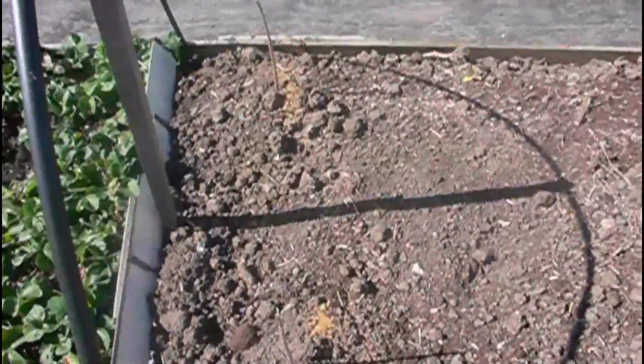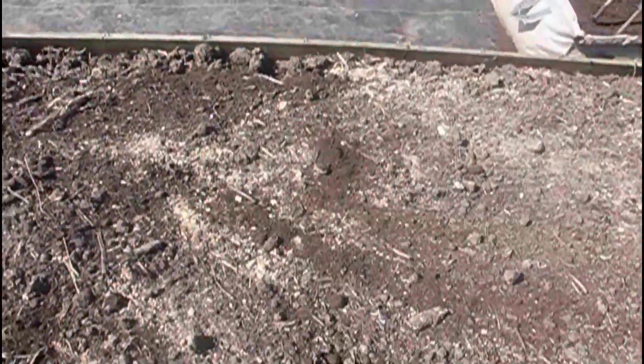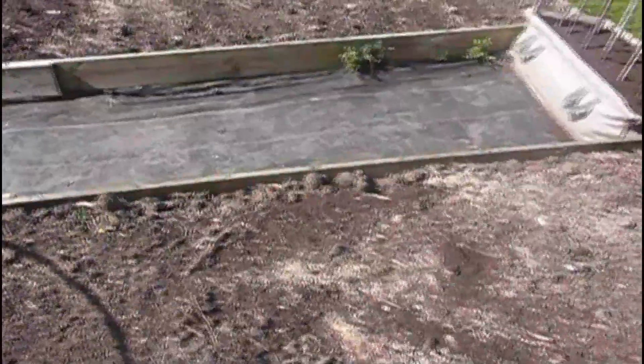This is where I'm going to try my three sisters. I've made four mounds for my pumpkins. Along here I will be planting my sweet corn, and around the sweet corn I will plant three different types of climbing beans. I'll also be planting two melons in here along with the squash that will spread around. Hopefully it will work - I'll let you know later on in the year.